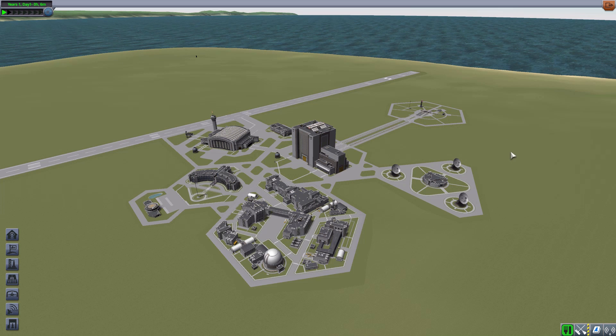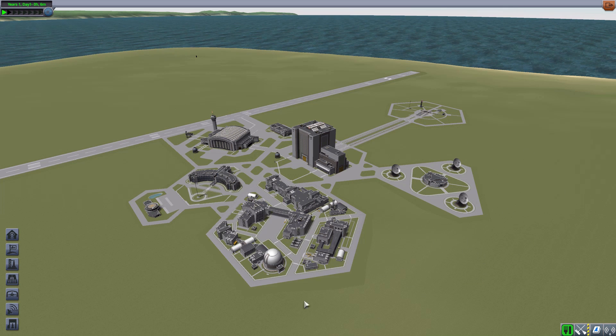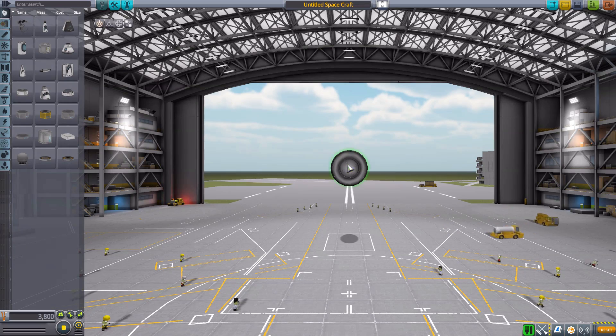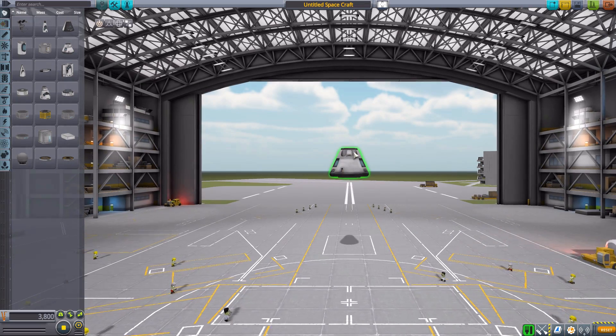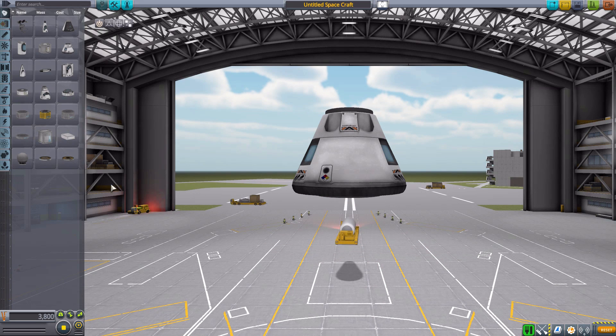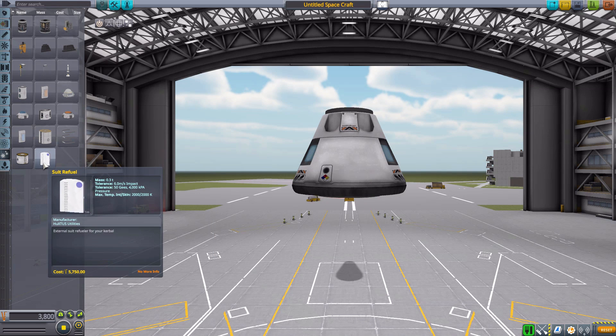Now you simply have them walk up to this part, get on the ladder, hit refuel, and they are resupplied with all that they require — and that is a wonderful thing. Let's jump into the Space Plane Hangar and have a look at the one and only part that makes this possible, and then we'll go to the runway where I have a little rover to show you how it works.